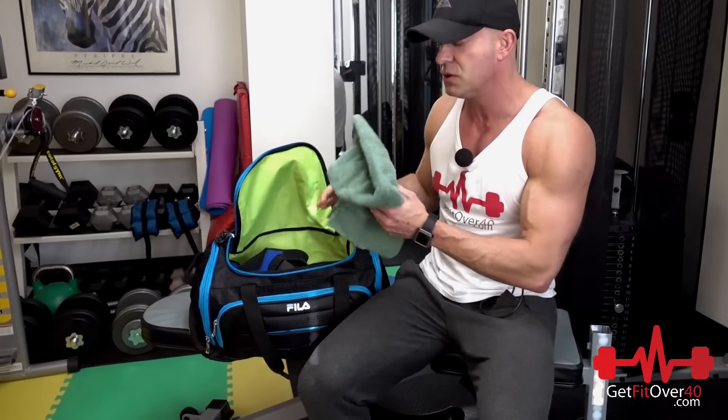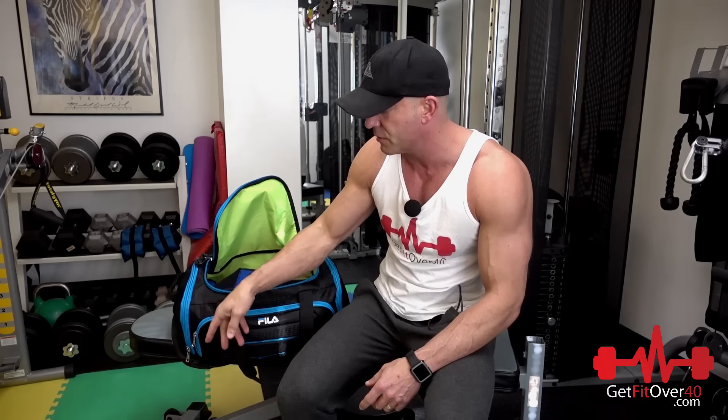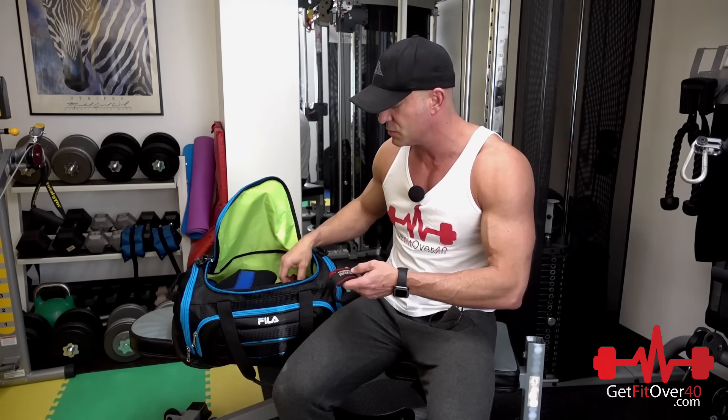You've got to have a towel — I'll just throw it on the ground. You need to wipe up after yourself, wipe off the sweat. I'm not a super sweaty guy but sometimes I get sweatier than others. I also like to have wrist straps. Some people say you're babying out and should be building grip strength, but the reality is I don't want my hands to give out before the muscle I'm training.